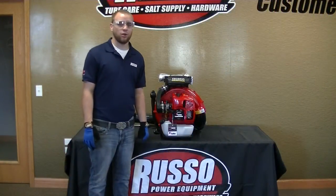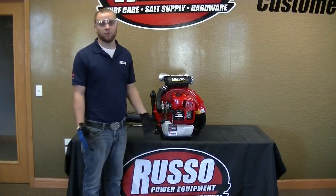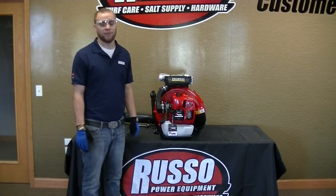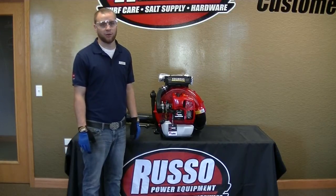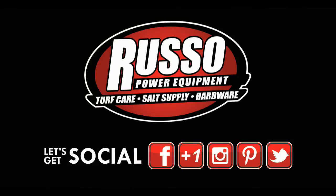So now you guys have a good understanding on how to solve some of the common problems on your backpack blowers. If you have any viewer requests that you'd like us to do a video on, you can post them to our Facebook at Facebook.com/RussoPower. As always, thanks for watching, have a great day, and we'll see you next time.